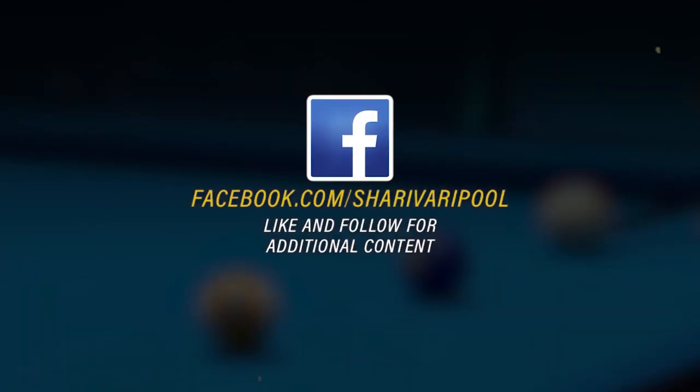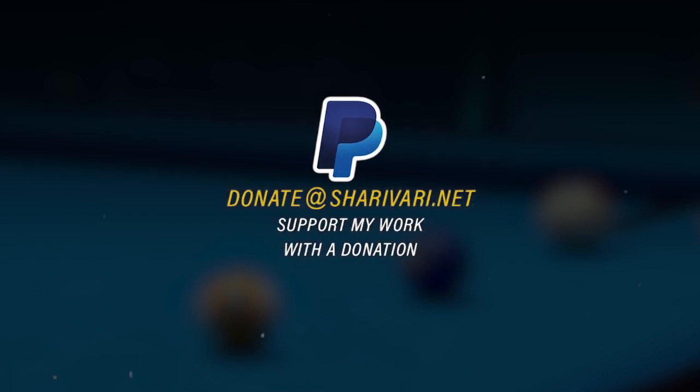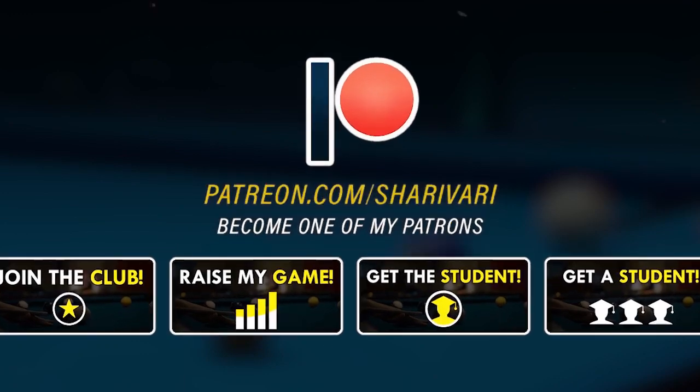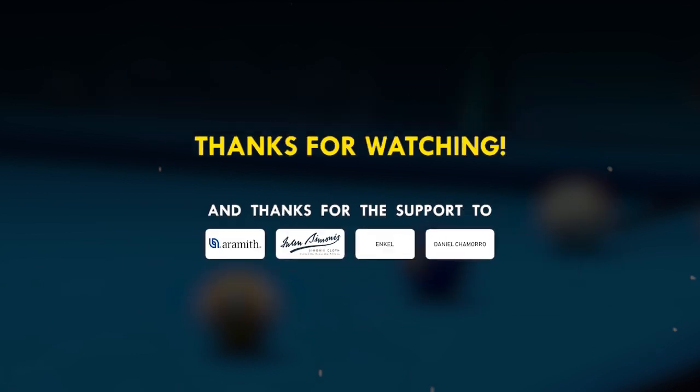So this was my quick tip for today. What are your thoughts on the topic? Do you know that feeling when down at the shot that you know you are probably going to miss to a certain side? Let me know in the comments. And what do you think of my new pool table design by the way? Thanks for watching guys and as always see you in the next lesson. Take care.